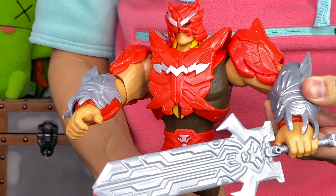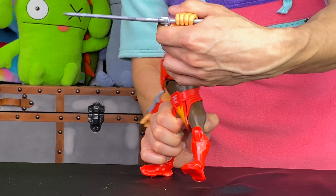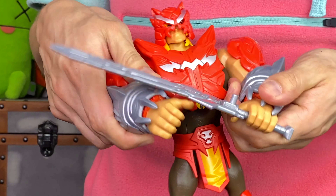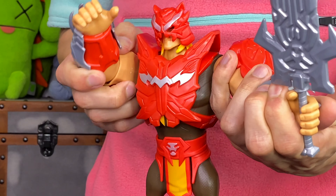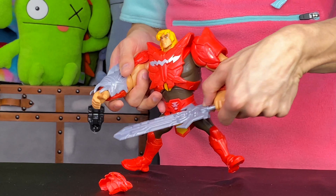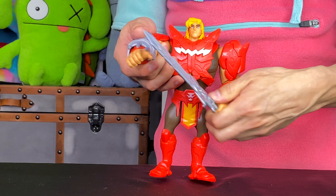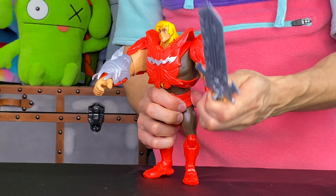Look at that — he is able to pull back and go after whoever he needs in this epic battle. I think I lost a claw over there, but that's okay. It's not going to stop He-Man. He is ready — despite not having any of this armor, he can take whoever on whenever. So you better watch out!